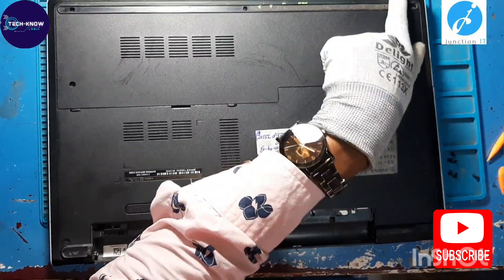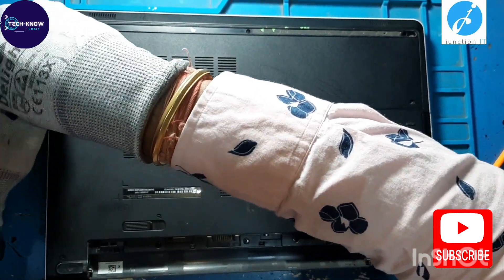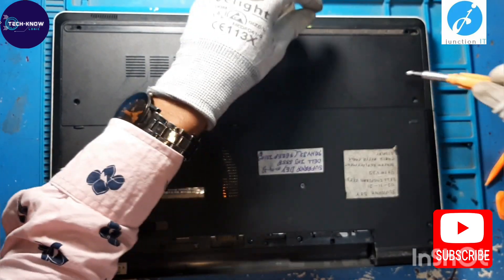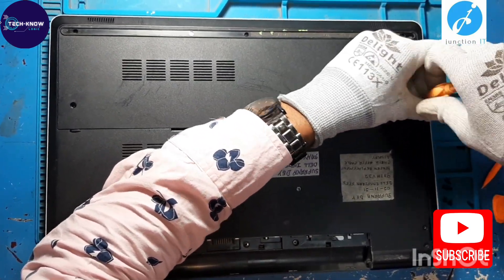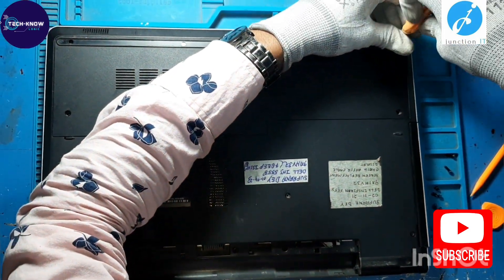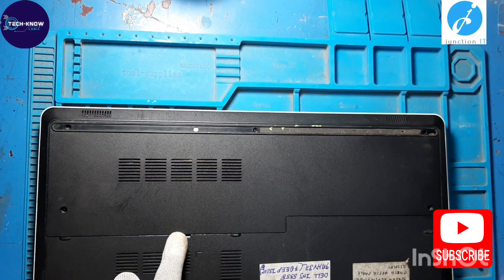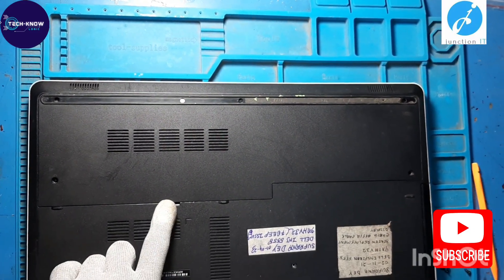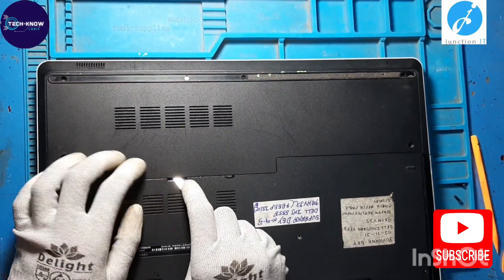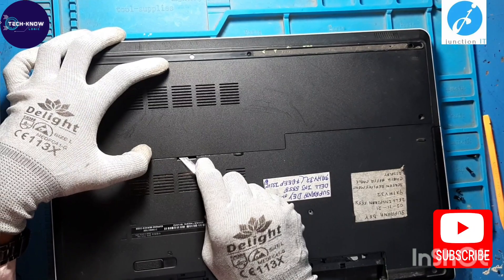Now we have to remove the excess cover screws to remove the excess cover. Unlock the excess cover locks by using a metal scribe.